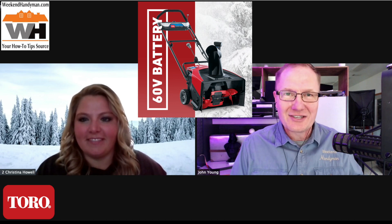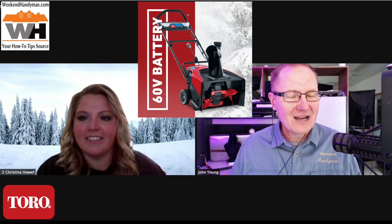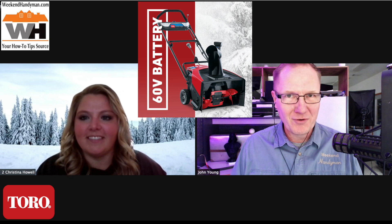This is John Young with the Weekend Handyman. Today we're talking snow removal, and for some of us we'd like to move the snow quietly and elegantly. That takes us to the battery-powered snowblowers from Toro. I've got Christina Howell joining me today. Christina, thank you for being here. I got to use a unit last winter to clear my driveway and it became my favorite snow removal method.